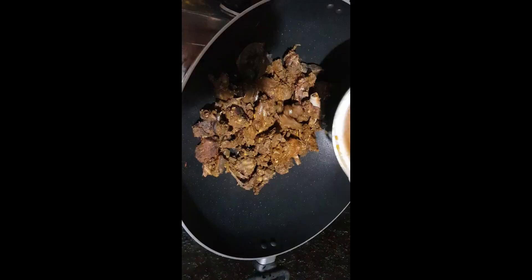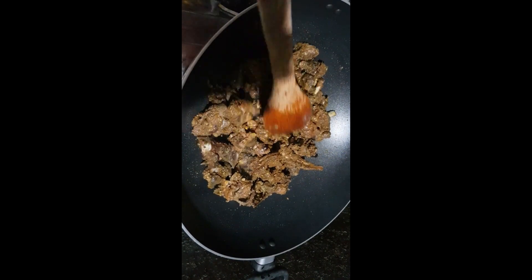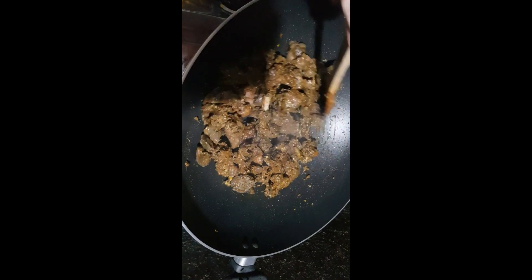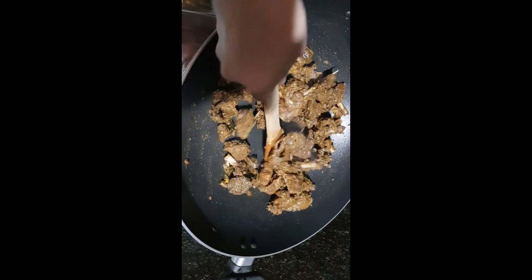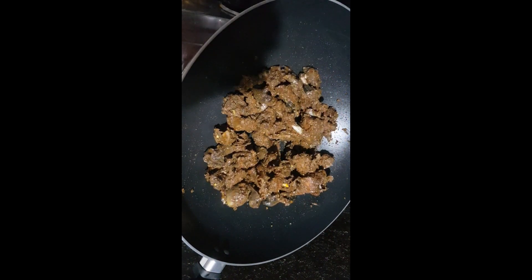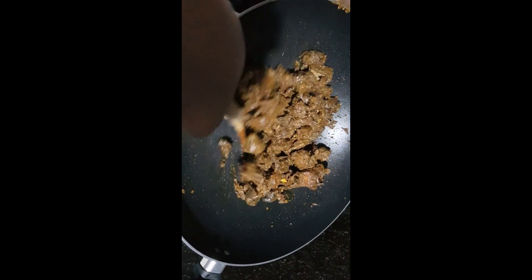To the same oil, add the duck pieces and 2 potatoes and fry to a light brown colour. Now take the duck pieces from the oil and keep aside.